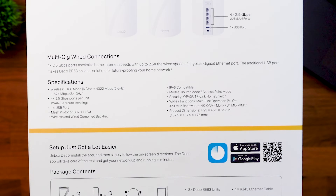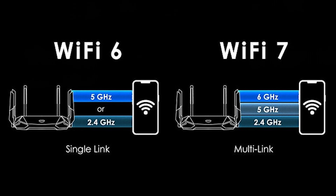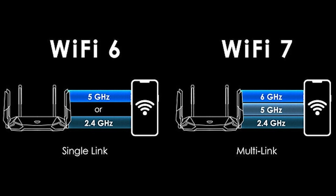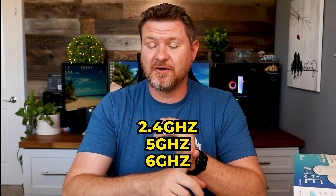With Wi-Fi 7 there's a brand new feature called multi-link operation, or MLO. MLO allows one device to connect to multiple bands simultaneously — so your device can connect to the 2.4 GHz, the 5 GHz, and the 6 GHz bands at the same time, establishing multiple connections and increasing speed even more. That is new with Wi-Fi 7 and is making Wi-Fi 7 speeds so much faster. I'd definitely recommend getting it if it's within your budget.